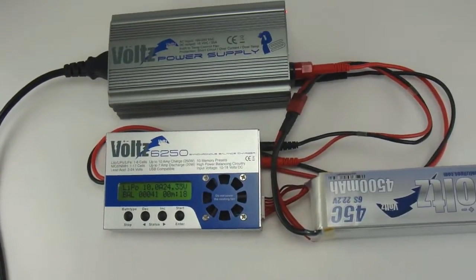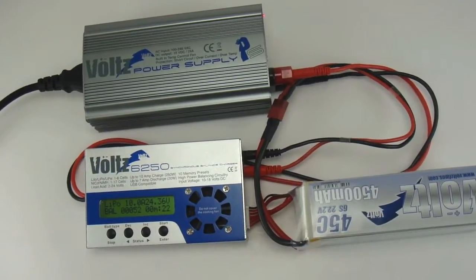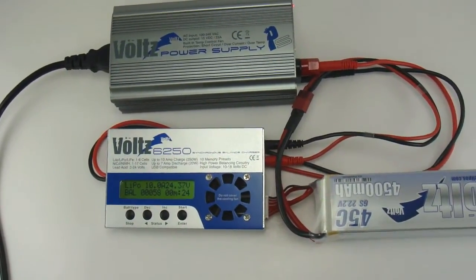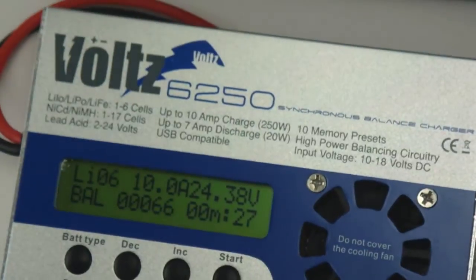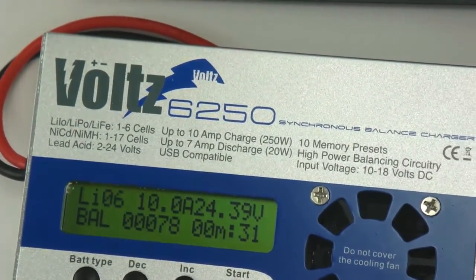Shown here with the optional Volts PS — the Volts power supply — the Volts 6250 is capable of charging your typical 5000 milliamp battery at 10 amps.